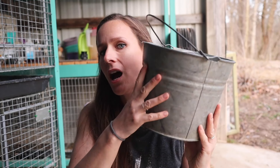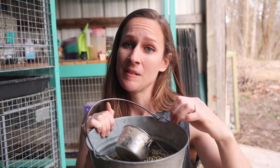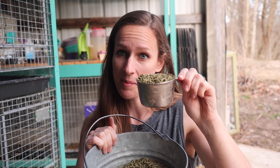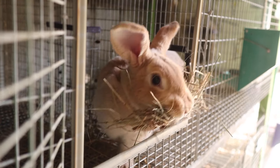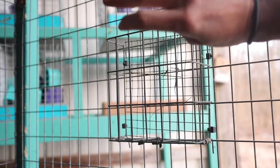I would definitely recommend a nice bucket and a cup scooper for your rabbitry. I use my bucket for everything, and the cup scoop tells me every rabbit's ration — most of my adults get a cup a day. I feed them once in the evening; I used to do half a cup in the morning and half at night, but they eat most of their food at night anyway so I switched to once a day. They also have unlimited hay at all times, which is good for fiber and also good for boredom.